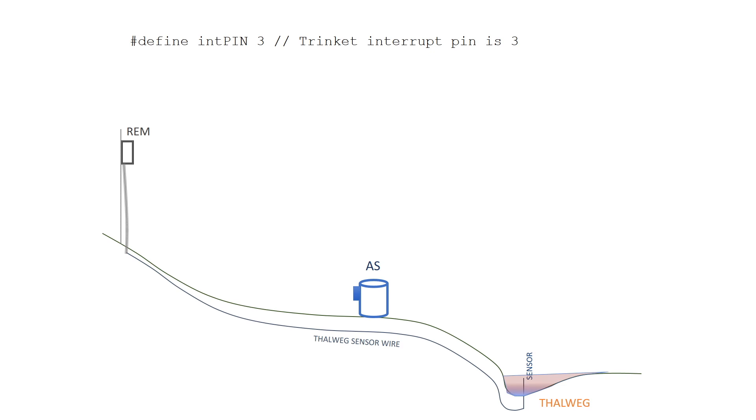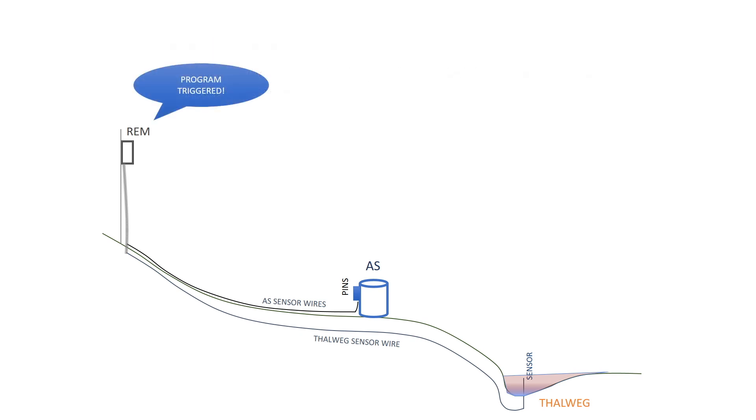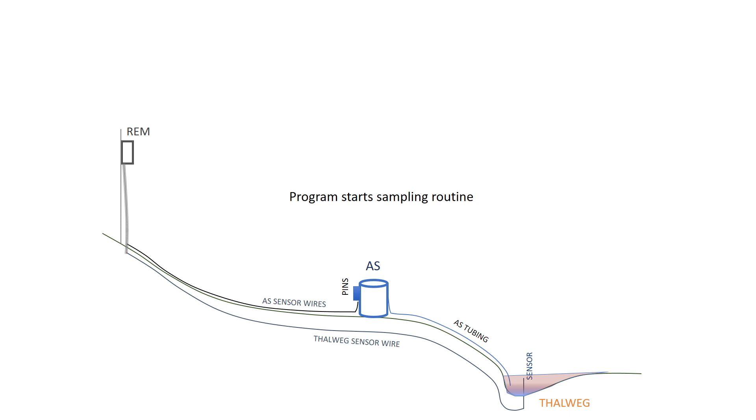Let's assume this happens: we witness flow in the Thalweg and the interrupt pin is pulled high. The interrupt function in the code is called Program Begin. This function pulls a pin on the Arduino known as Program Trigger to a low state. The Program Trigger pin is tied to the auxiliary control input pin on the auto-sampler via the half-cable. In the case of the HAWC AS950, when the auxiliary input is pulled low, the auto-sampler will start to run its sampling program. At the same time, the REM will send notice to the Internet of Things that the auto-sampler program has been triggered.